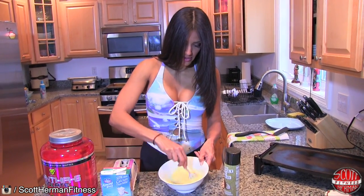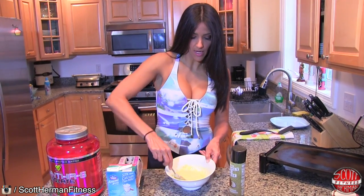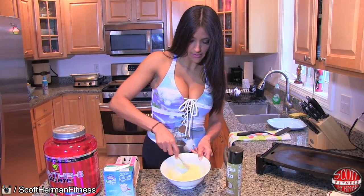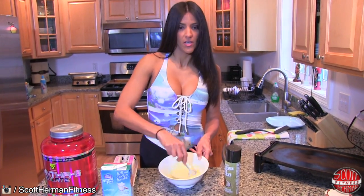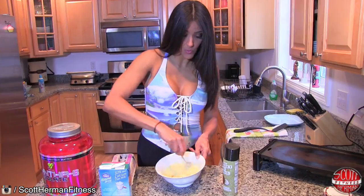Now for the ladies out there, if you want to cut the calories a little bit — and I do this a lot — instead of using one whole egg and one egg white, just use two egg whites. You cut about 55 calories out of the recipe and it still tastes really good.